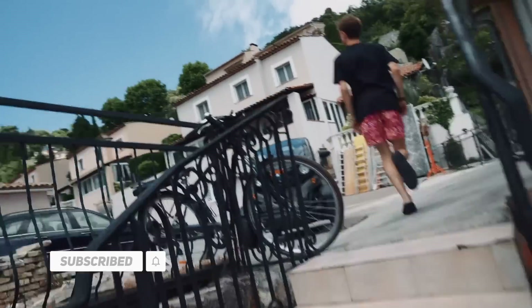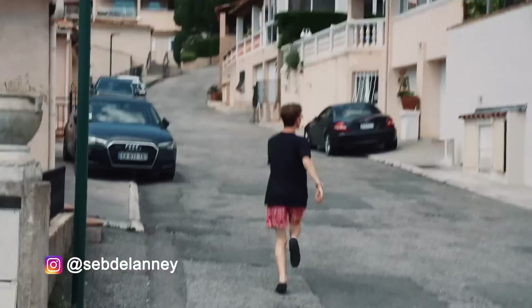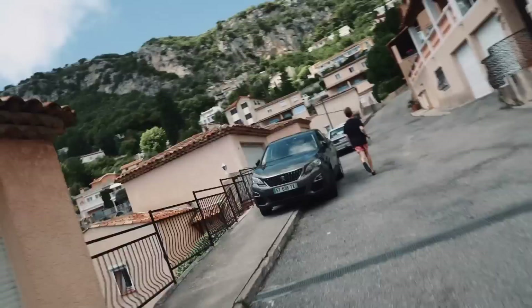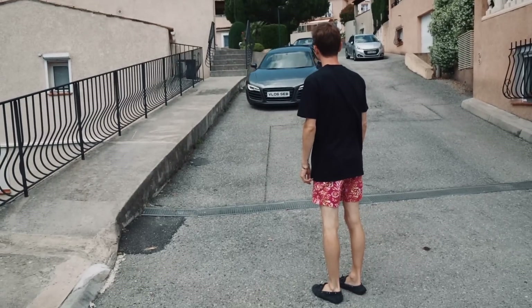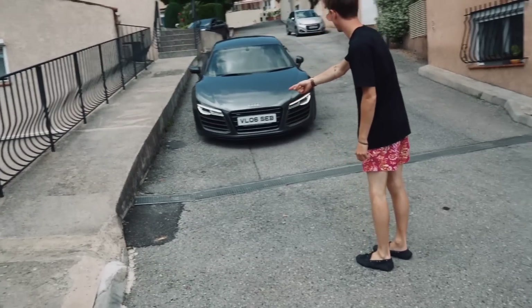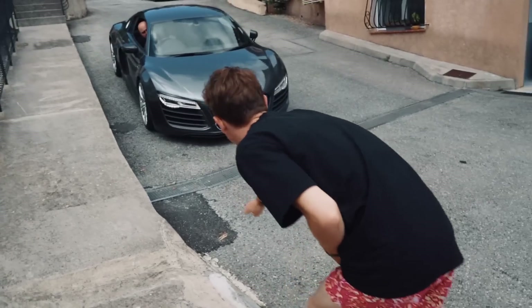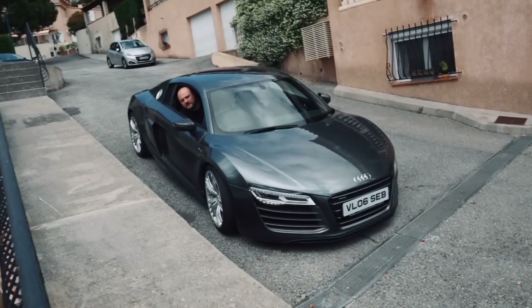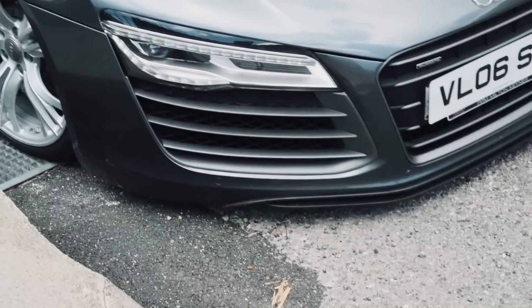Let's go! It's a lot less steep here. Do you want to turn it out? No, no, it should be ok. Come on, come on.